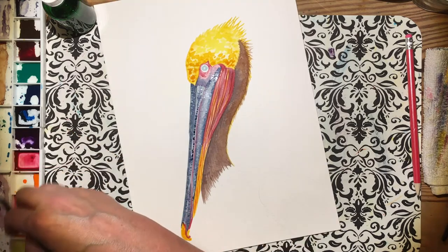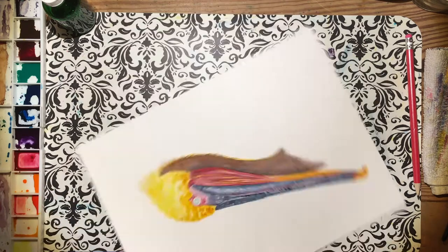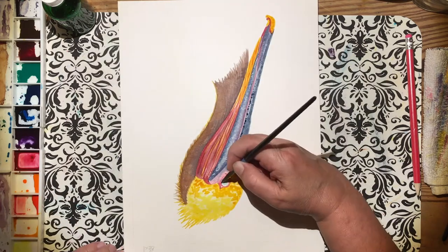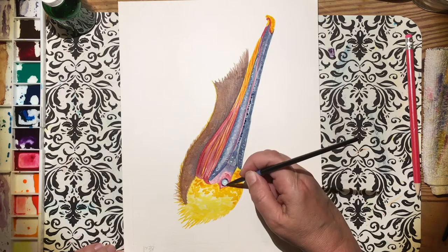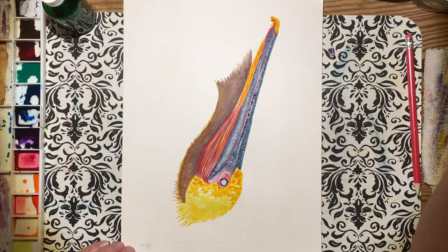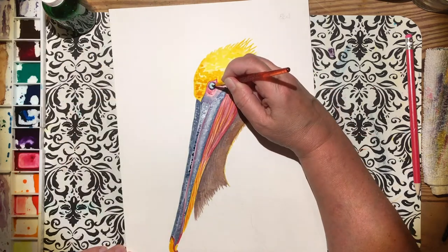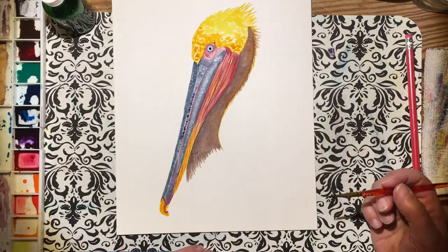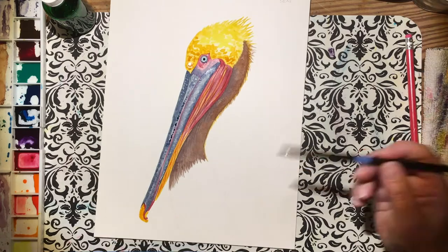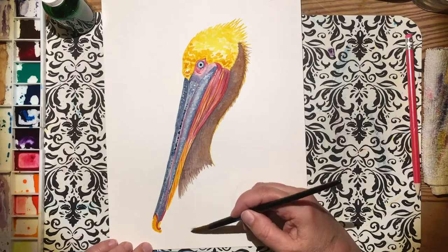I also realized later that I forgot to finish the tip of his beak. Their eyes — I love their eyes. Some of them are yellow, some are bright turquoise, some are so clear and transparent they're eerie and cool at the same time. Getting the pupil a perfect circle is a little tricky, so take your time. Use the very tip of the brush, don't press too much — just move that paint around to get that perfect little circle.